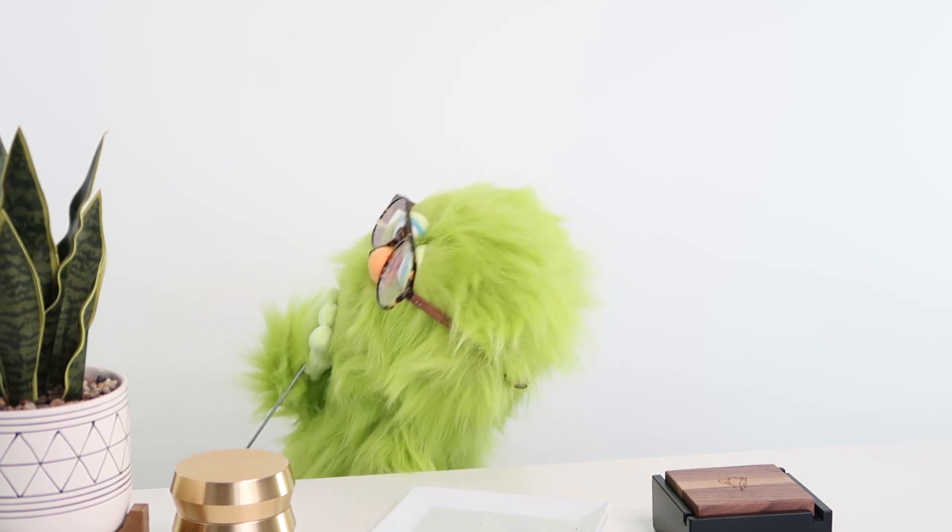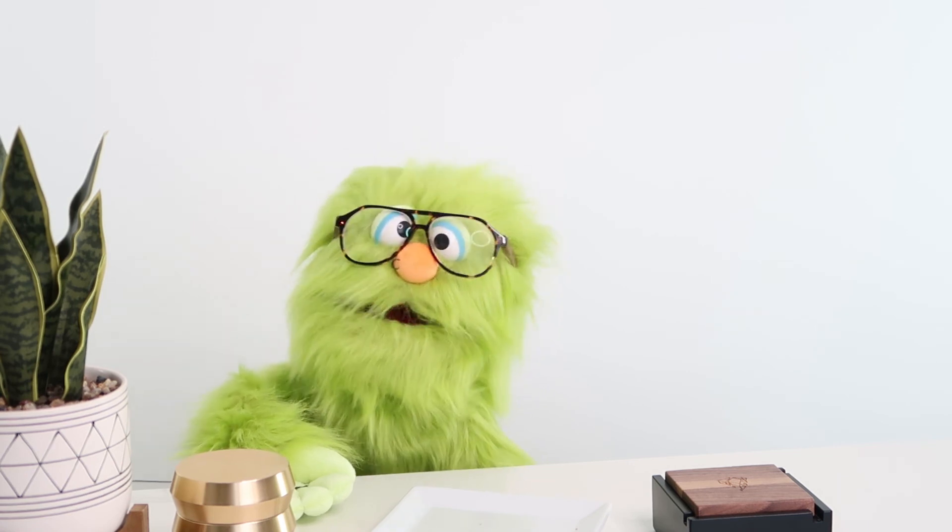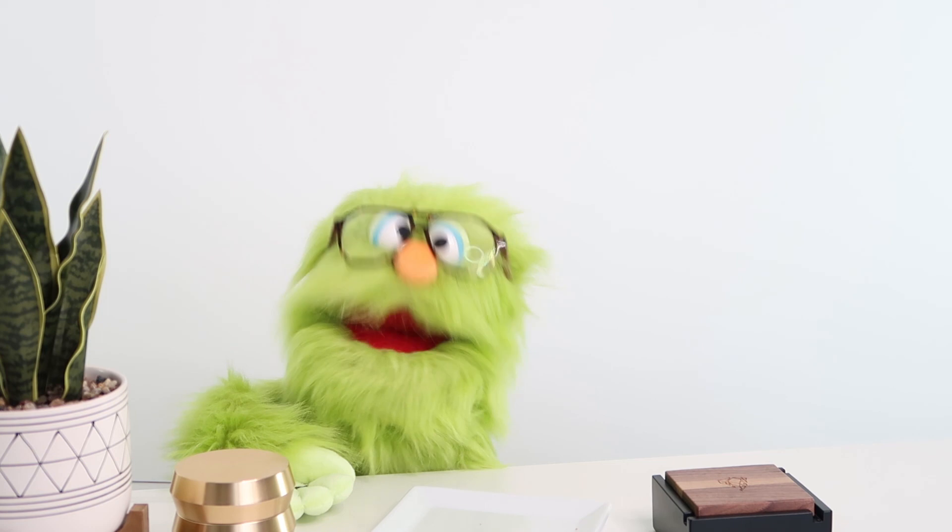What does it all mean man? Well guys, I'm gonna take a nap. See you next time.